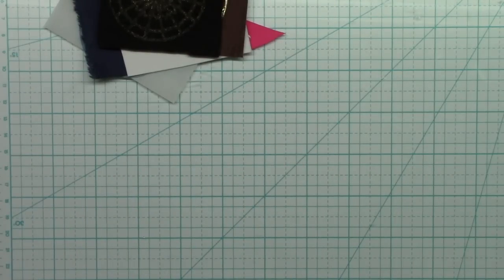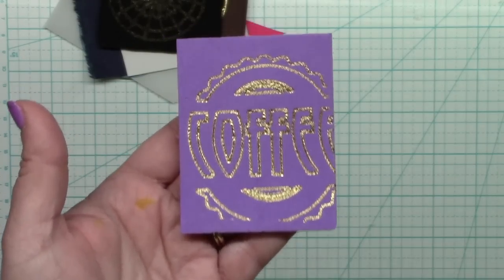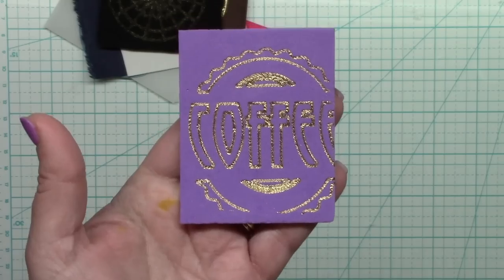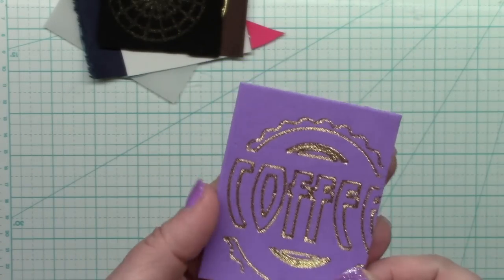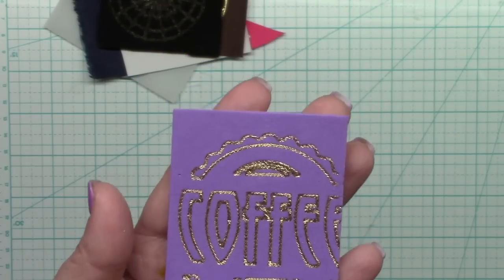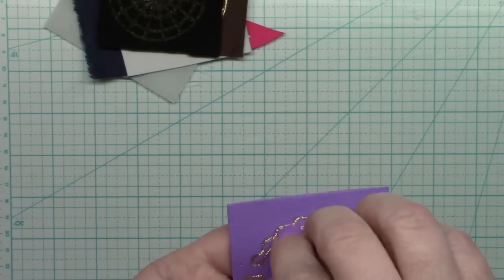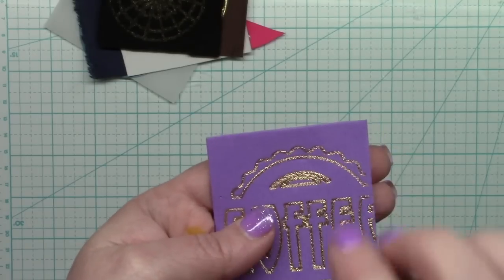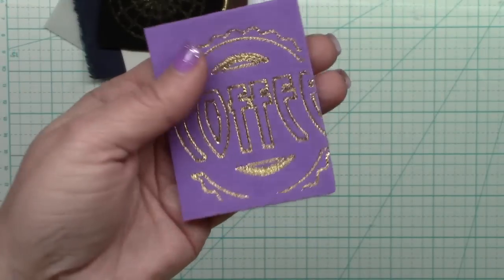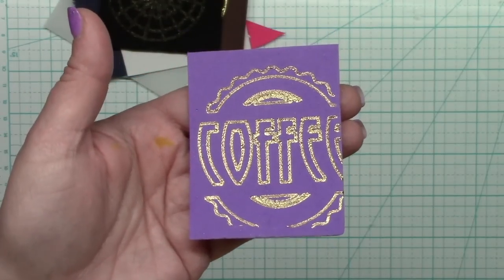Fun foam really blew me away — I did not expect it to work. This is thin fun foam from most craft stores. It's cut off because I didn't have much and should have made my pattern smaller. The lines are very thick again, which I think is because the nib squishes into the material and more than just the tip foils. But I like the bold look a lot — it gets a much bolder line on fun foam than using the bold nib on paper. Success.